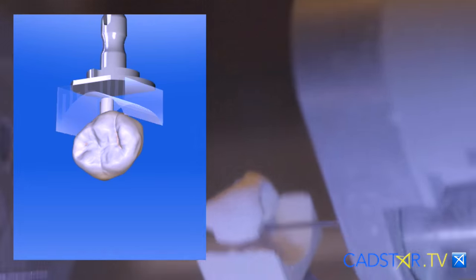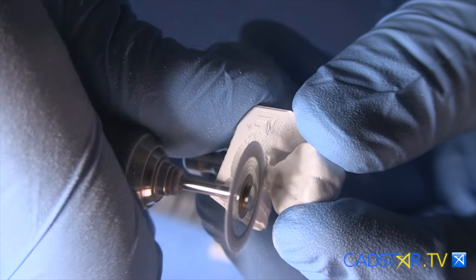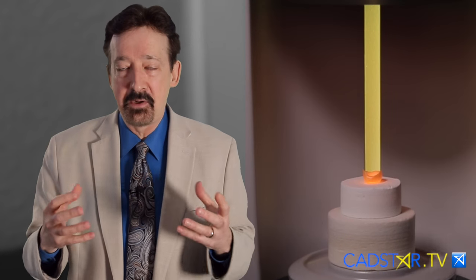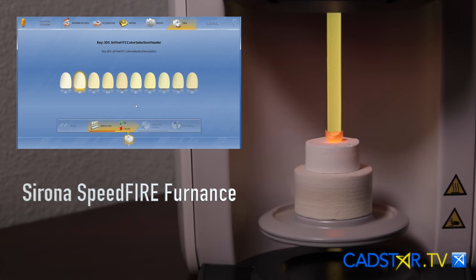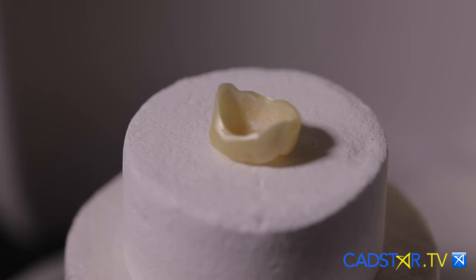Once the Zirconia comes out of the milling unit, all we have to do is cut off the sprue. I put a little polishing into it in the green state, so that way when it comes out of the sintering oven it's a lot easier. You will find that the Speedfire furnace is exceptional — it is an induction oven, and this is new technology for us. All you have to tell the oven is whether it's wet or dry milled; other than that, it takes it from there. The firing times are somewhere around 10 to 15 minutes based on the size and color of the restoration. Your CEREC software will communicate through this furnace the size, the volume of that restoration, and also the color, and it will fire accordingly. This is incredible technology.